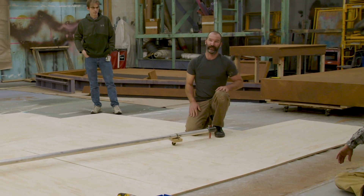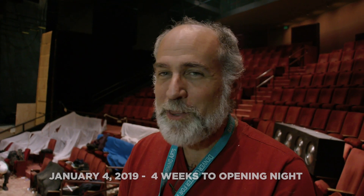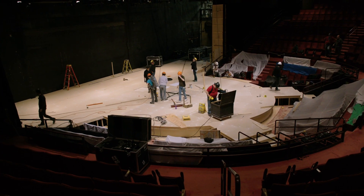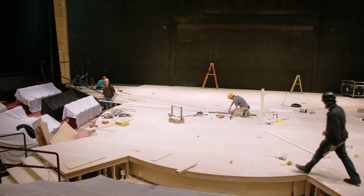We took those plywood shapes that we had drawn on in the shop, cut them out, framed each one into a platform, brought them all to the theater, and our people loaded them in. For the next three days, we'll have scenic crews in here painting.